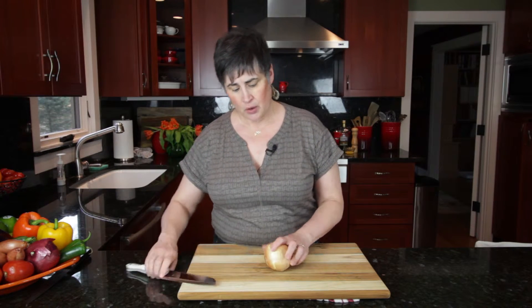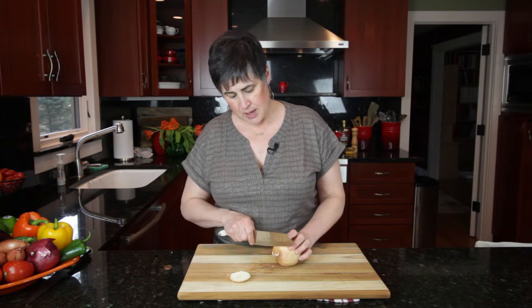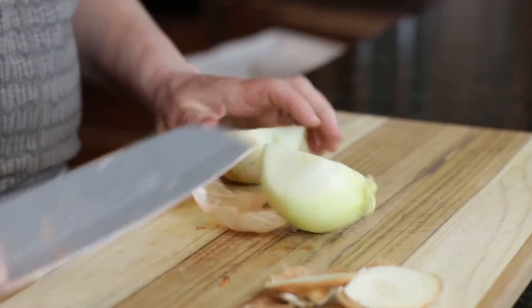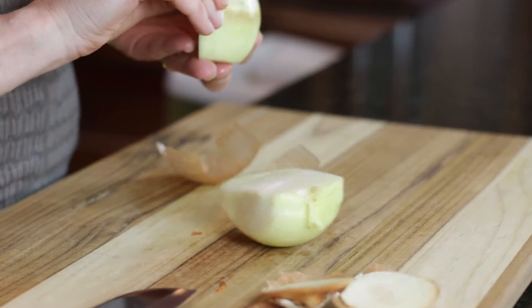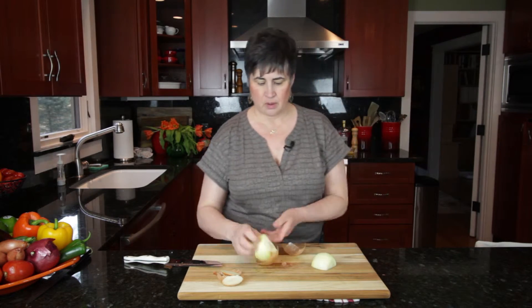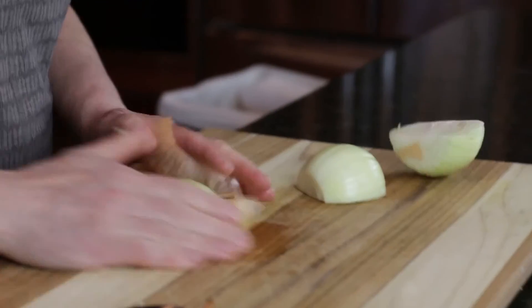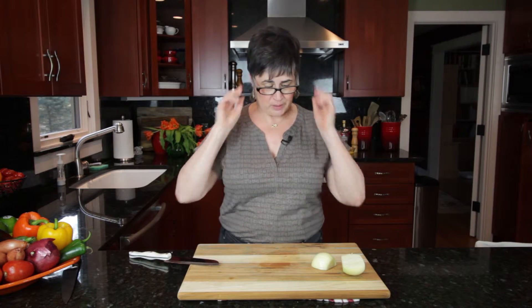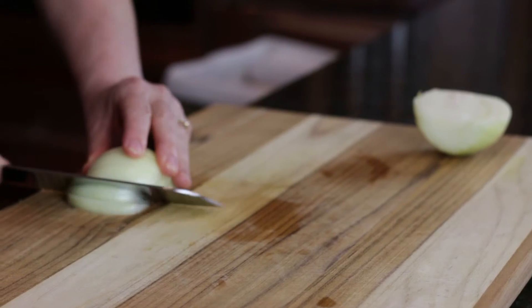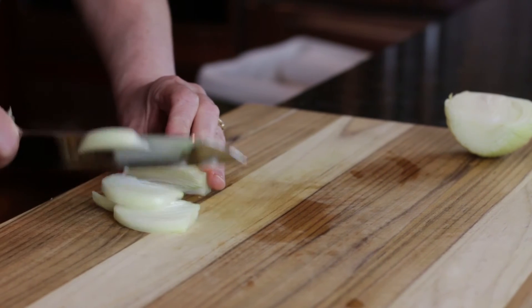When you slice an onion, it's not necessary to retain the root end. So we're going to cut the root end off and the top, turn it so that it's flat, and cut the onion in half. Remove the skin. Let me just pop my glasses on so I can see what I'm doing. To slice an onion into nice strips for use in a raw preparation like a salad, take the knife on an angle and slice towards the center.